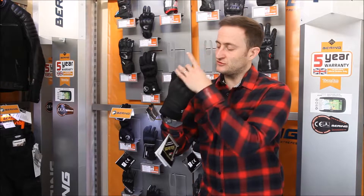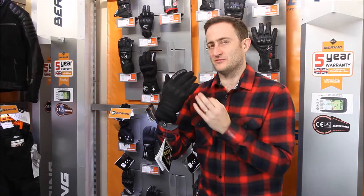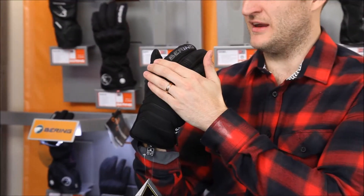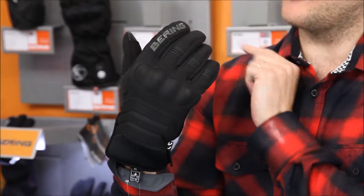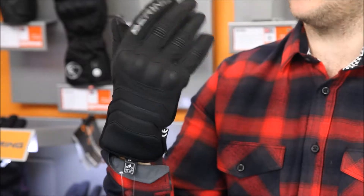The men's version is a soft shell all the way down the back of the glove. Of course, being a Bearing glove it's fully CE approved, so that is an abrasion resistant soft shell. Coming at the back you've got a hard knuckle to give you the protection you need in that knuckle area, and a reflective Bearing logo running down the finger. You've got stretch panels all the way across the finger with small pads on top of the finger for extra protection.